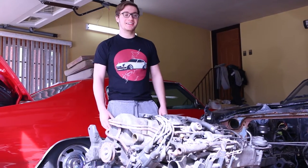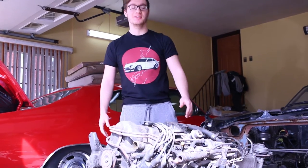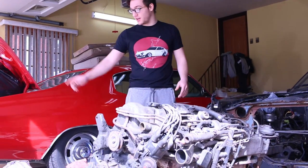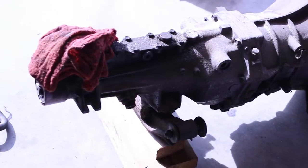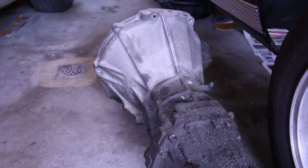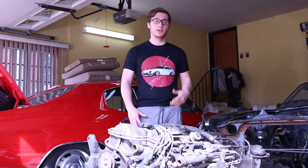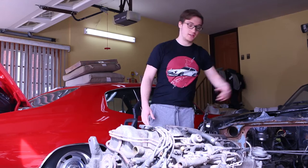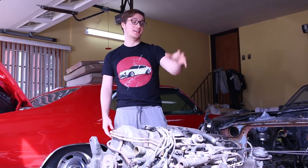Today is a big day - we got a new engine from an 81 280ZX, and beside me is another transmission. Right here is the old transmission that came out, the four-speed, and we got a five-speed now. What we're going to be doing in this video is cleaning up the five-speed transmission, seeing what we're dealing with, and making a list of stuff we want to do on this engine to get it in here. Car's gonna be running soon.